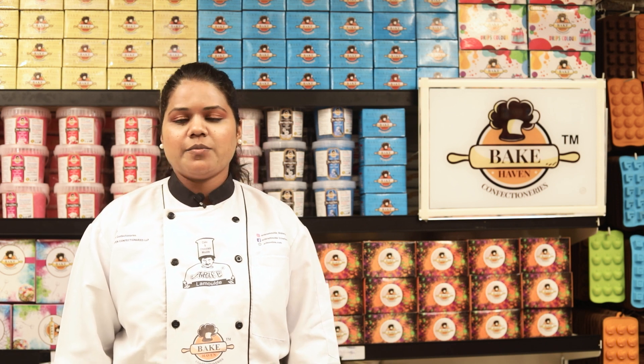Hello everyone, my name is Chef Reema Rajkumar Kavde. I welcome you all to the exclusive episode of Baking with Bake Heaven, powered by Bake Heaven Confectionery and Arif Lambul. Today we are going to see how to make a Thandai cake.